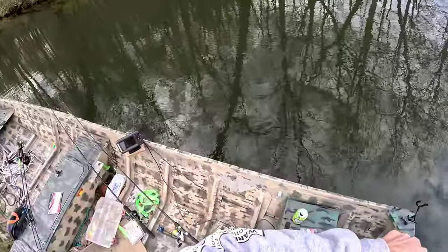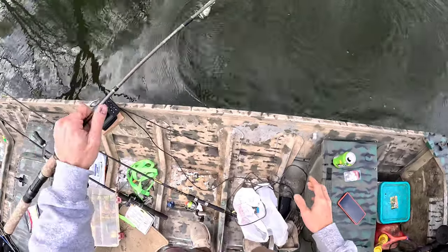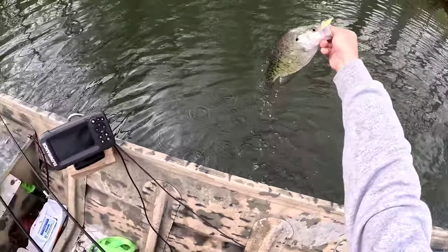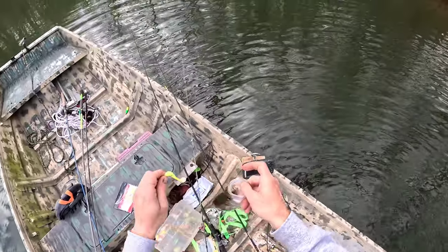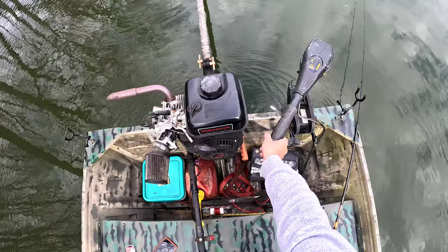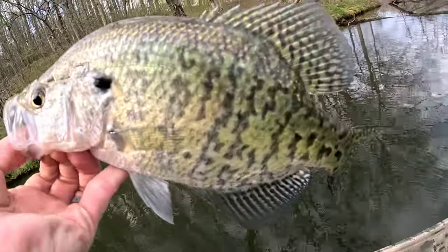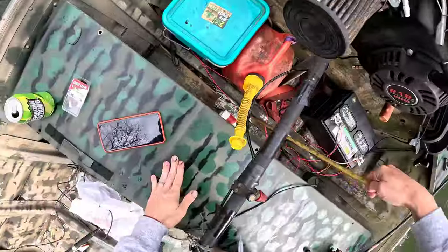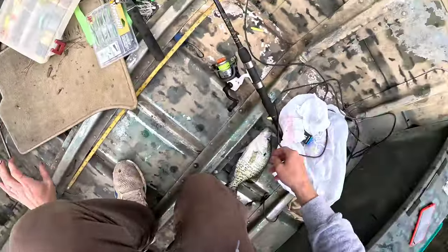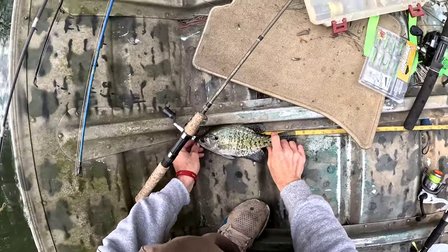Oh, that's a good crappie — I know that's a crappie. That's a nice one. All right, this is my target species finally! Come here bucko. We're gonna back off this spot a little bit. That is my target species right there, on the swim bait. Pretty sure he's a keeper — haven't caught one today but yeah, that's 11 inches. It's a keeper!